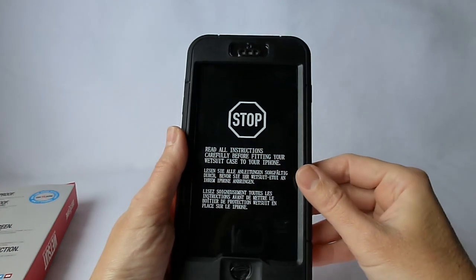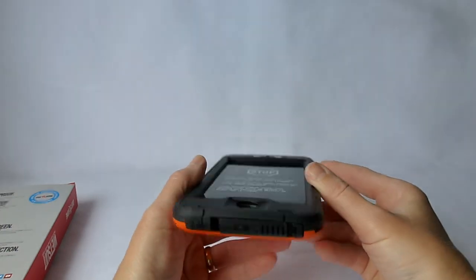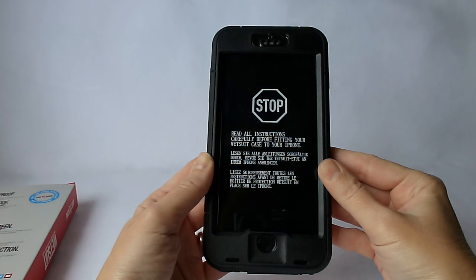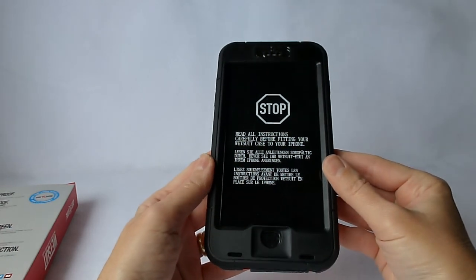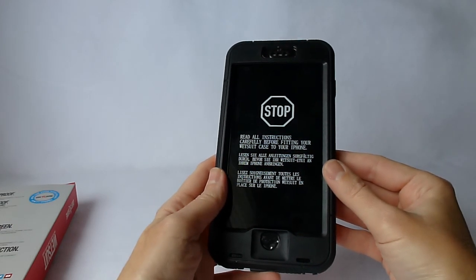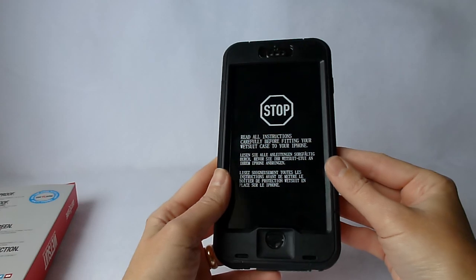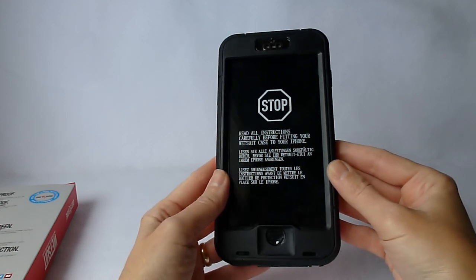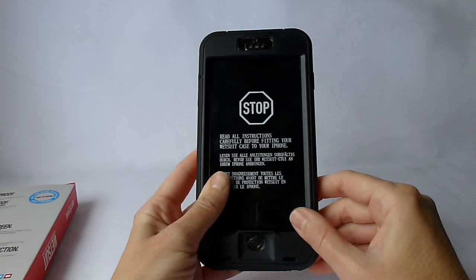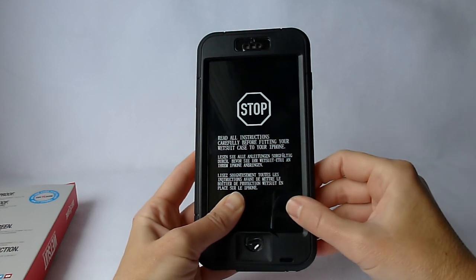Then we have the dire warning here: Stop — read all instructions carefully before putting this wetsuit case on your iPhone. What the directions say is that every time before you use this case, you are supposed to test its waterproofness by submerging it in a bowl of water or a sink for 15 minutes and seeing whether any water gets in. When you do this, you're not supposed to use your actual phone — you're supposed to use the dummy iPhone thing which ships with the case, and which is what this stop label is emblazoned upon.